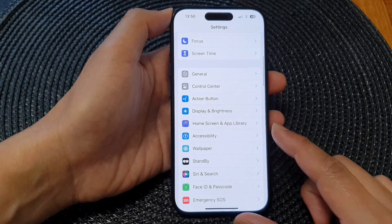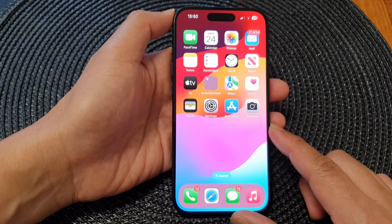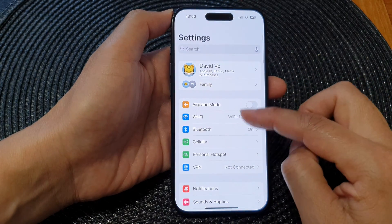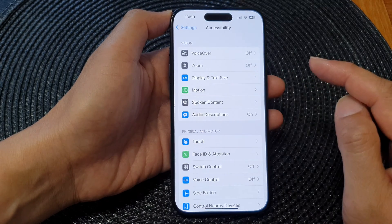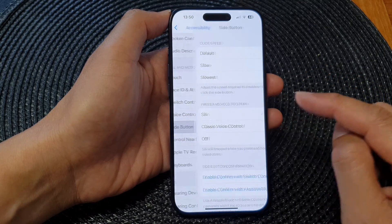First, let's go back to the home screen by swiping up at the bottom of the screen. Then from the home screen, tap on Settings. In the Settings page, scroll down and tap on Accessibility. Next, scroll down and tap on Side Button.